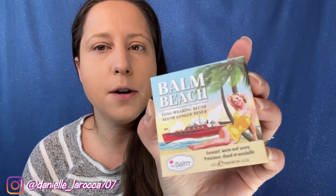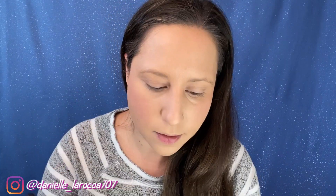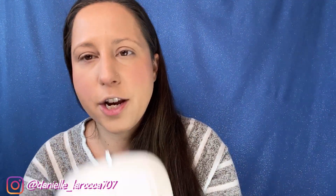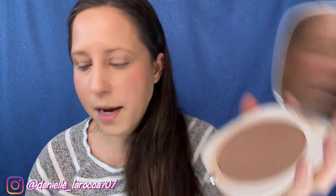I look all nice and blended out. Let's try this blush first — this is the Balm Beach. I believe it's in the shade Warm It Up. That actually looks really pretty! I like that. Let's go into my bronzer — I'm going to be going in with my Marc Jacobs in the shade 104 Tantastic. I love it — it's got a big pan size which is amazing.